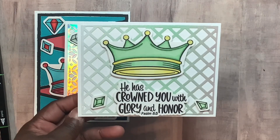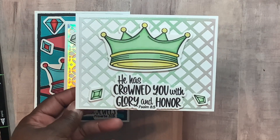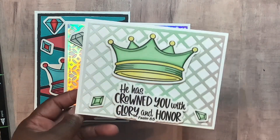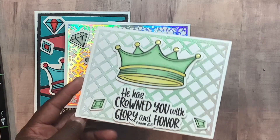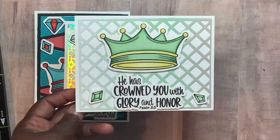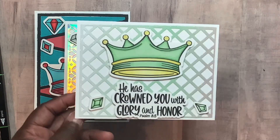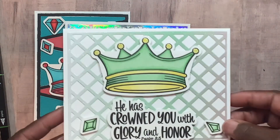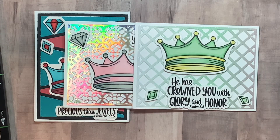'He has crowned you with glory and honor' — Psalms 8:5. Again, the background is that shiny cardstock. I think it came from the same pack, or if not, another opulent pack. I did hit the tips of the crown on this one, and that was it.